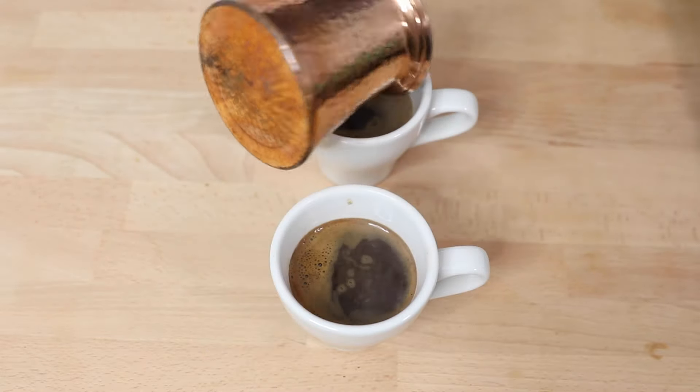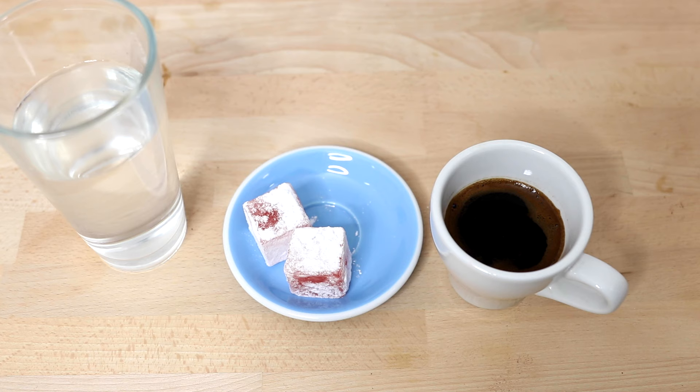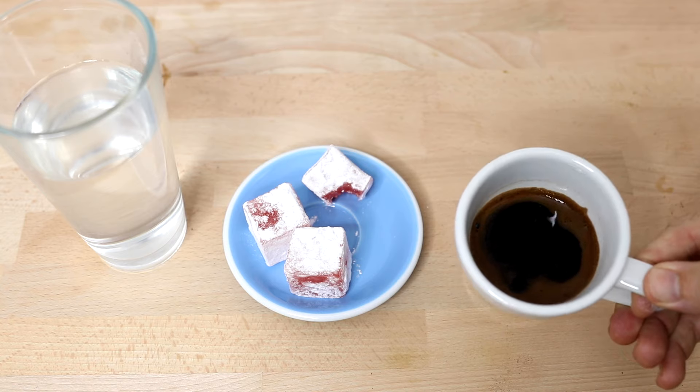And there you have it — Turkish coffee, customarily enjoyed alongside a dessert like a Turkish delight and a glass of water. I would leave that coffee to cool down as it can be quite hot straight off the stove, and this process also helps with those grounds that we haven't filtered out yet to slowly settle to the bottom of the cup, before you can then gently sip off the top of the coffee and enjoy all of its richness.